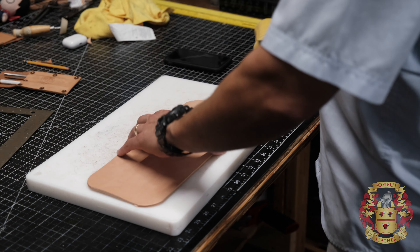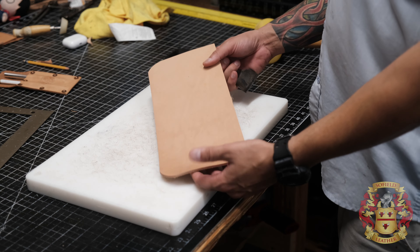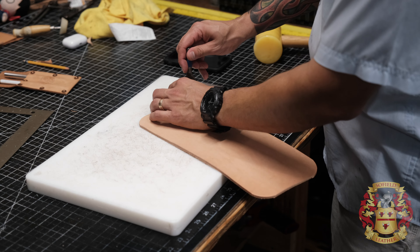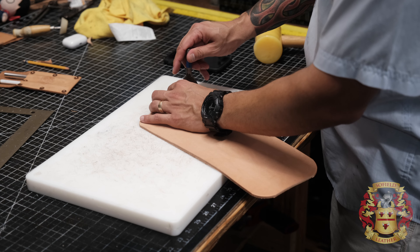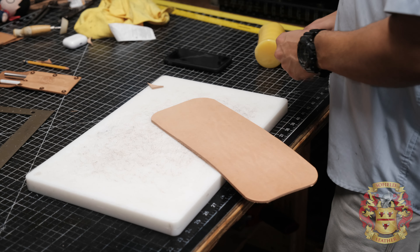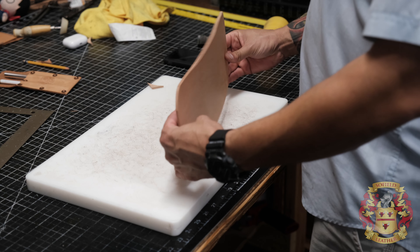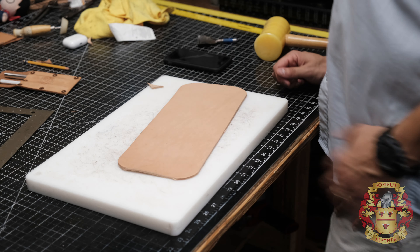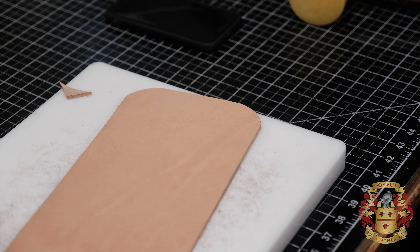This video turned out to be terrible — this is a low-effort video right here. Well, I'm just creating the base that's going to float on the bottom to protect the bottom of the bag and give it some structure. That's what I'm doing here. It's just one thick piece of leather. You can get fancy with this if you want — do two pieces, stitch together. But this is a piece of nine-ounce leather, and that should suffice.